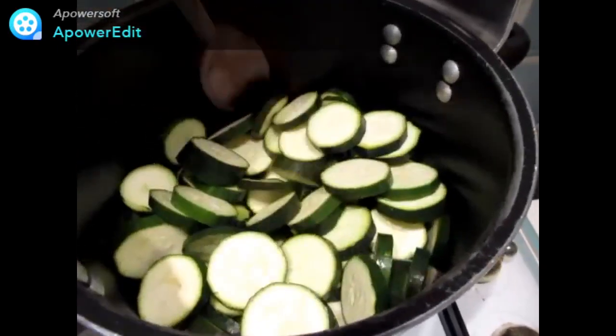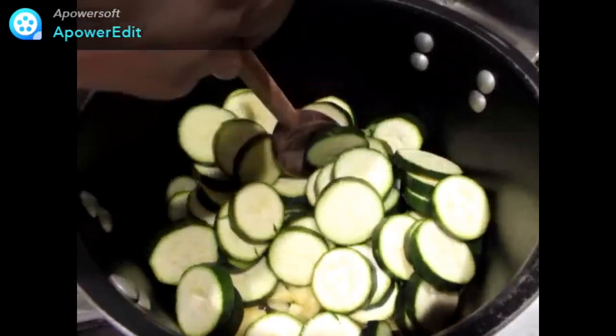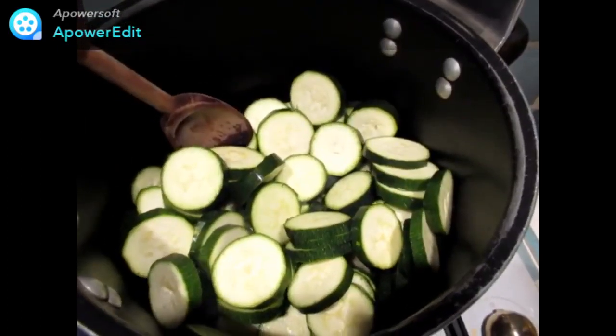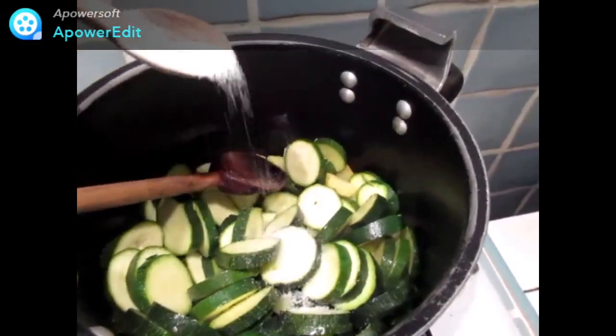Je démarre ma recette en faisant revenir dans une casserole avec de l'huile d'olive mes rondelles de courgettes et mes cubes de pommes de terre. J'assaisonne de sel et de poivre.